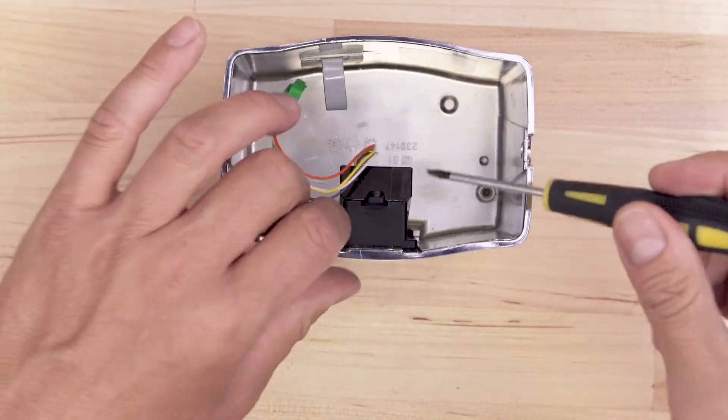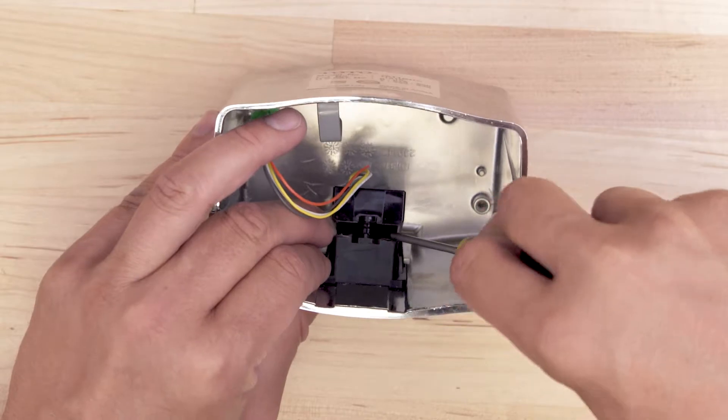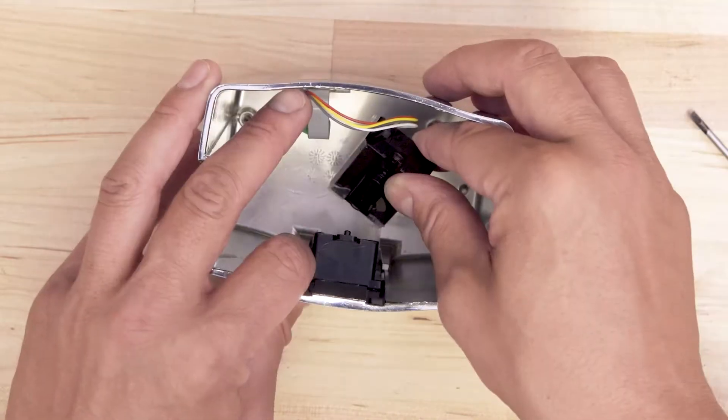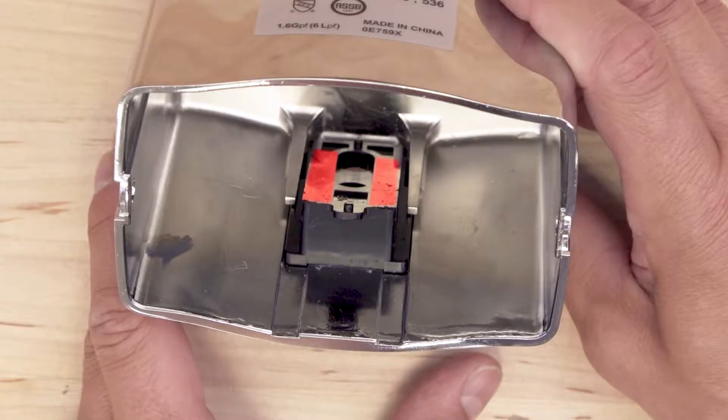The sensor is held on by double sided tape. Use a flat blade screwdriver to pry apart the sensor from the holder. Remove and discard the old sensor. Now clean any sticky residue left from the double sided tape.